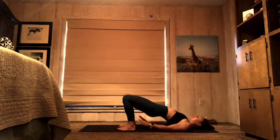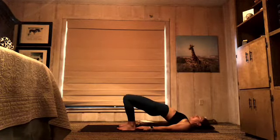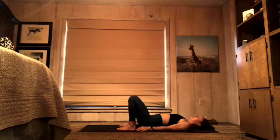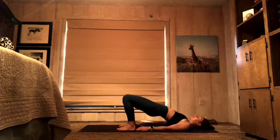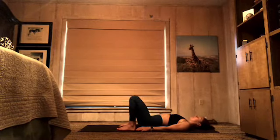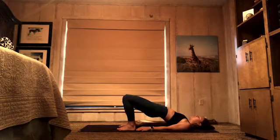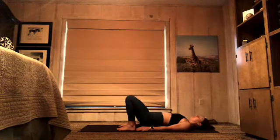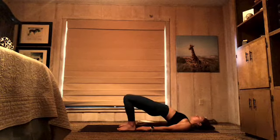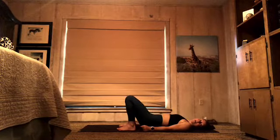10 more: 10, and down — 9, and down — 8, 7, 6, 5, 4, 3, 2 — one more — squeeze your tush — and lower down. Excellent.